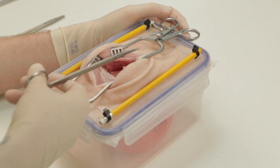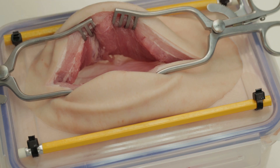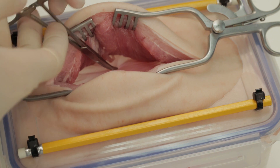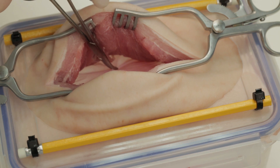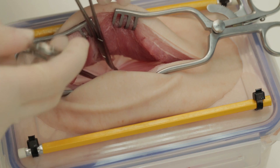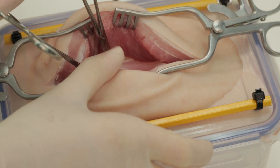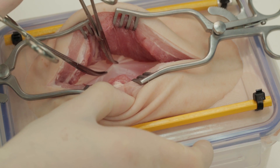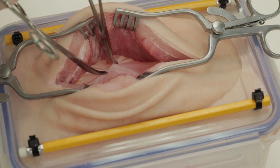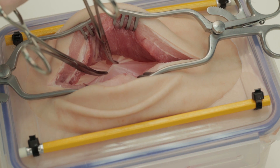We have placed a sheet of polythene in between the porcine abdominal wall and the red balloon to mimic the peritoneum. When opening the peritoneum, place a clip on a fold and another clip a short distance from it. Ensure that you have only grasped peritoneum and have not picked up any other intraperitoneal organs.